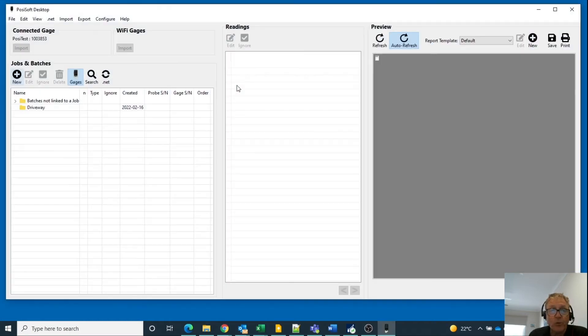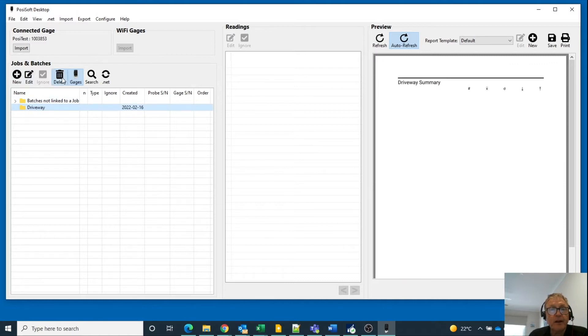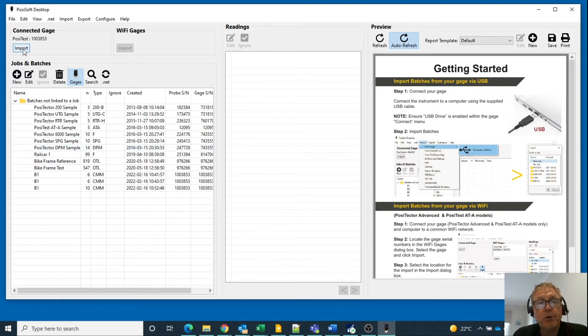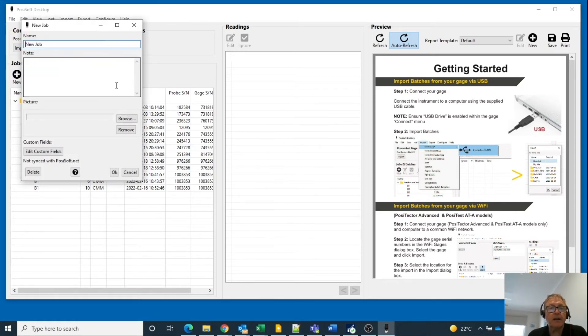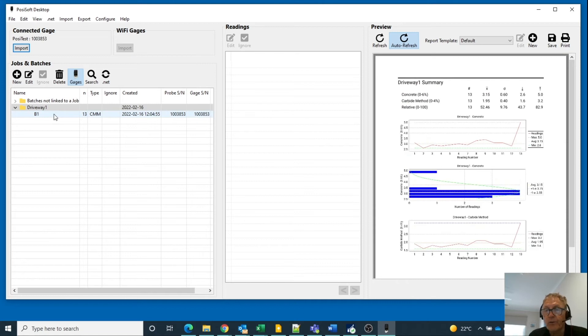The software will automatically identify the instrument. I ran a previous test — I'll just remove that. Now I need to import the data from the instrument. I identified the instrument, so I'm going to click on Import — New Job. I'll call it driveway one. Delete those, happy with that. Write any notes that are appropriate, and include a picture if you may or may not want to. Now I've imported all the data.